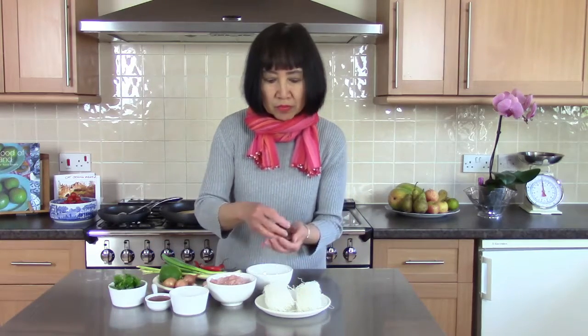Dry black fungus — you also need to soak in boiling water for 2-3 minutes until it's soft, drain the water out, and roughly chop.